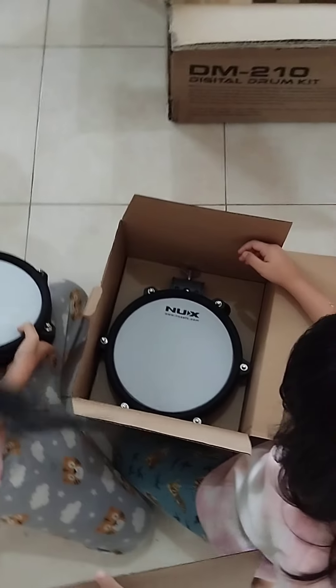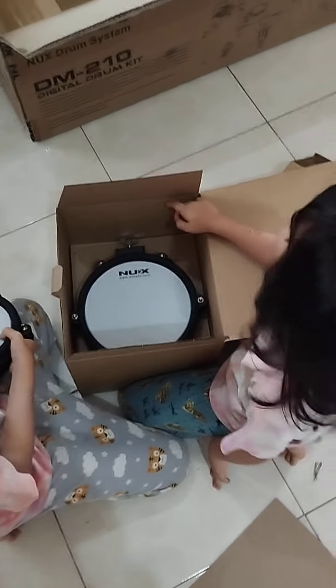What is Tom 1? Tom 2? Yeah, it's okay. We don't know. Right back. Okay, this is Tom 1. Tom 2. Don't actually know how to put it.